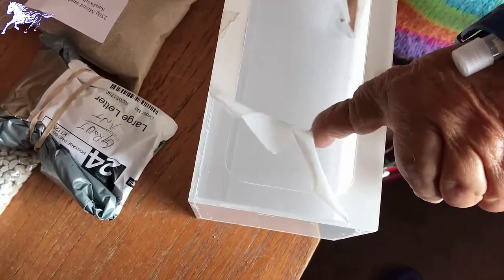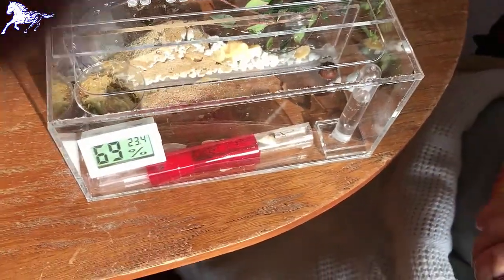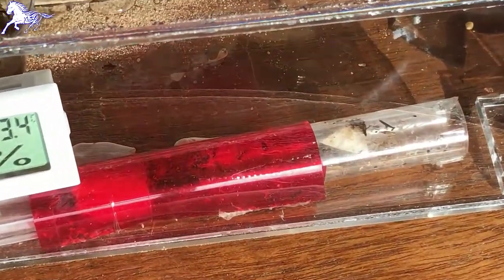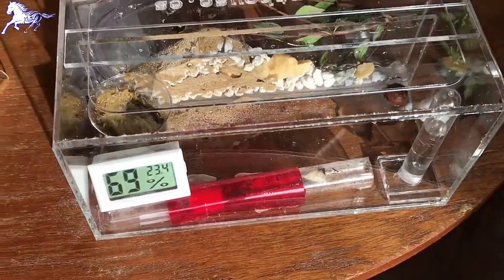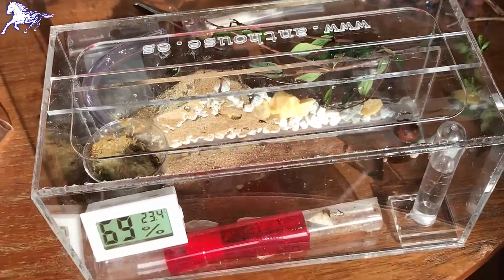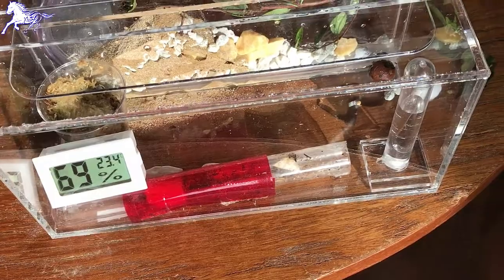Hello, and here we are giving it a quick set up. Because we're from Terra of Anomaly, we always like to have a little mountain in the background, which represents our natural. If we want to fill more, we've got plenty of filling materials left. Temperature is at 23.4 degrees and 69% humidity.